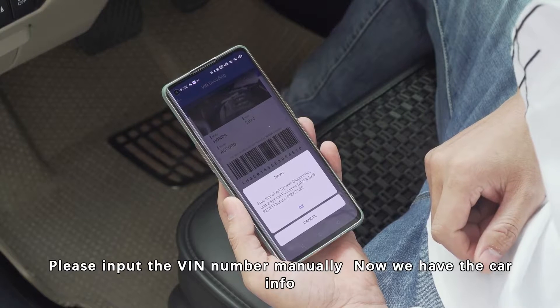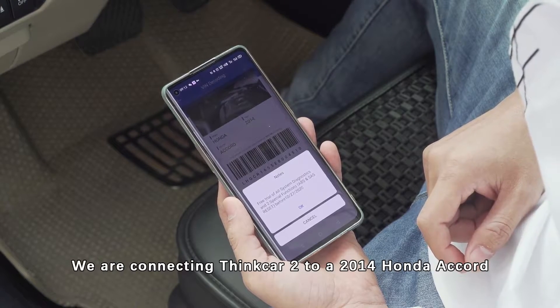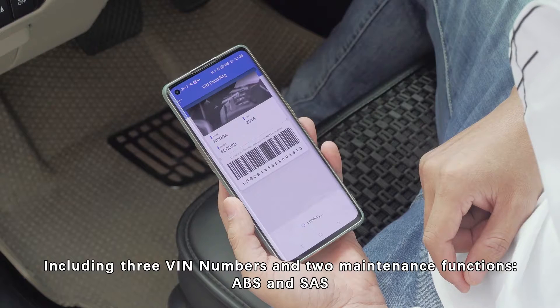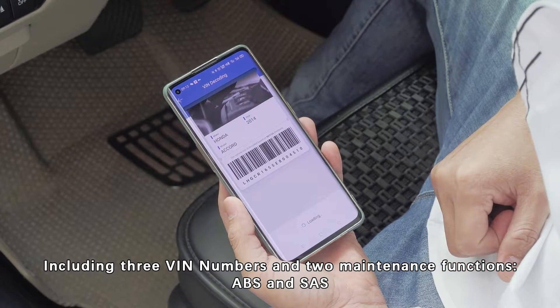Now we have the car identified. We are connecting Syncal 2 to a 2014 Honda Accord. If you buy Syncal 2 now, you will receive some free software, including three VIN diagnostics, maintenance functions, ABS, and SAS.